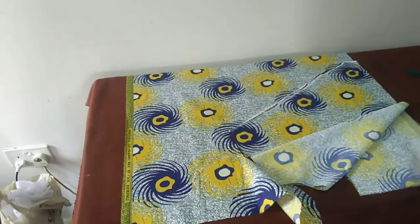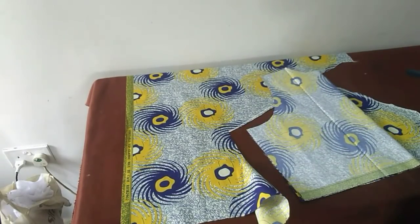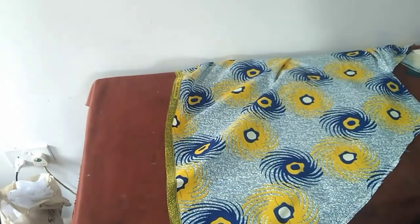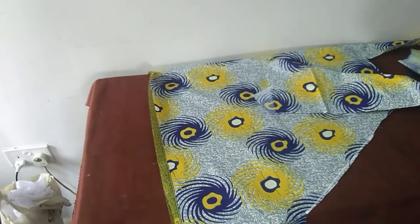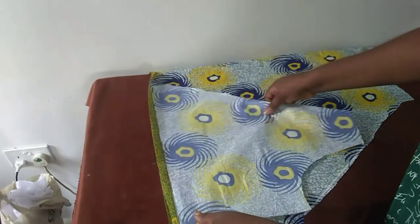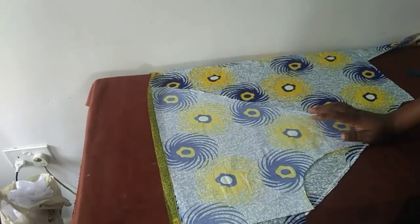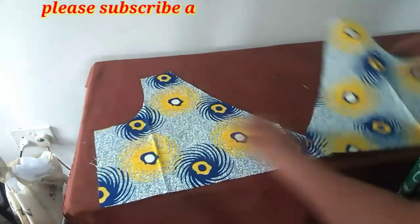Okay so it is just this simple. For the second part, I'll be using this one to cut the second part — I'll just place it this way and then cut. So these are the two front pieces.